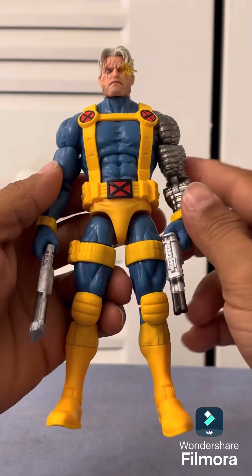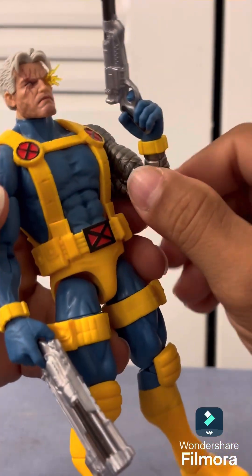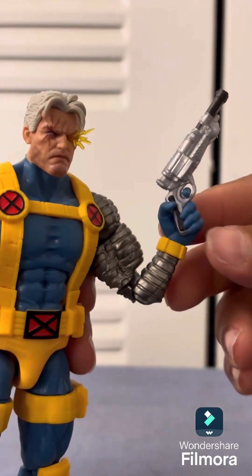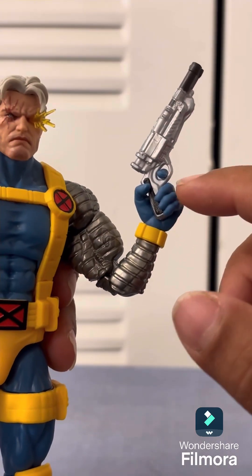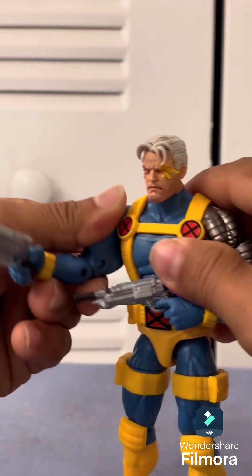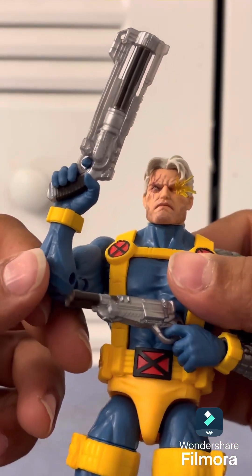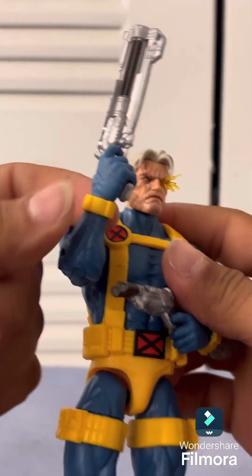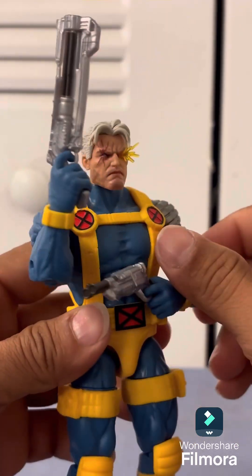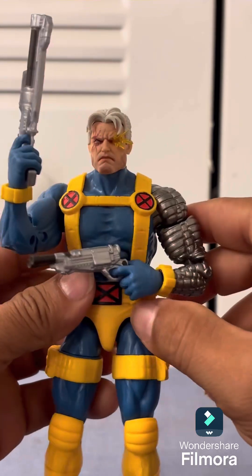This is how Cable looks with the hands changed out — let's get that into the camera. I like the sculpting of the hands because each one fits right on the trigger, so the fingers aren't just floating in the air — they're actually on the trigger. That's very neat and nicely detailed.